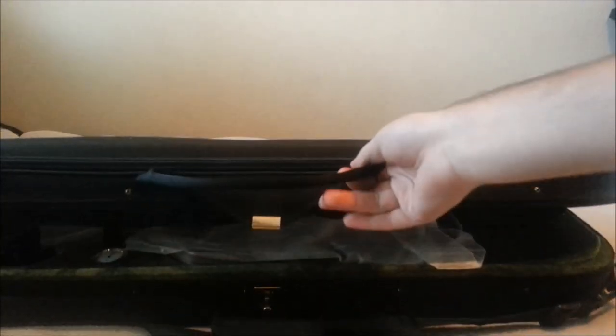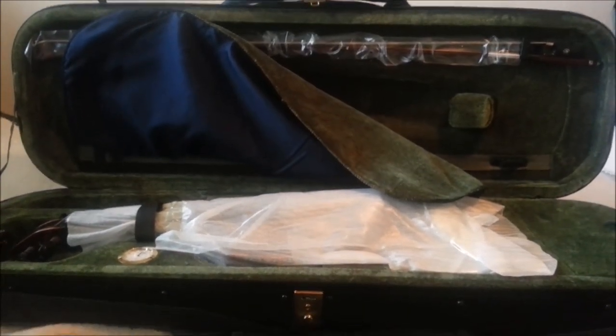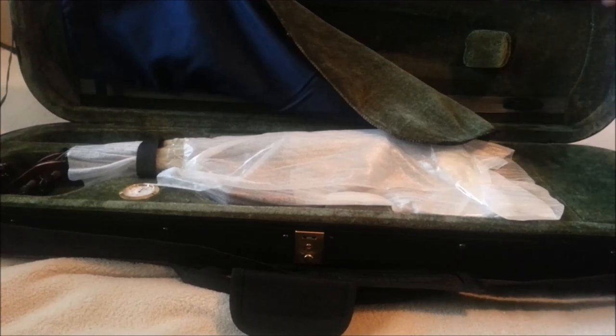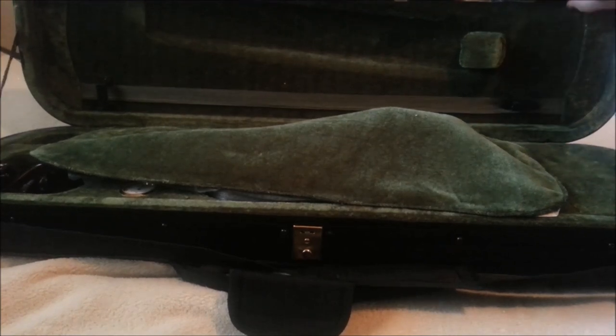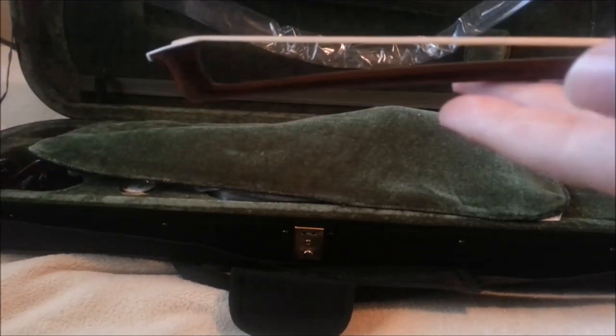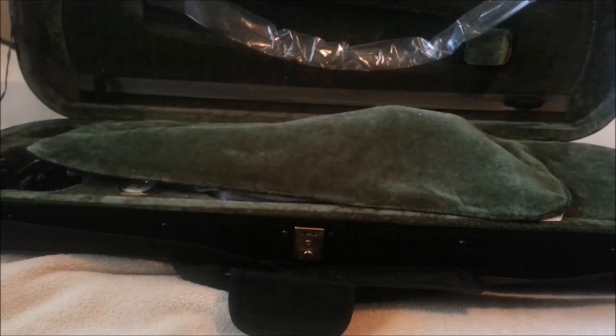Alright, let's go ahead and open this thing up. I'm going to try to take it out as carefully as I can. So we did just get a regular bow — let's look at that first. We got a brand new bow, pretty standard, but it's a good bow. Not a Baroque bow like I thought it would be, but Baroque bows actually go for around two to three hundred dollars. So this is traditional — I'm fine with that. It's the violin that I wanted, not the bow.